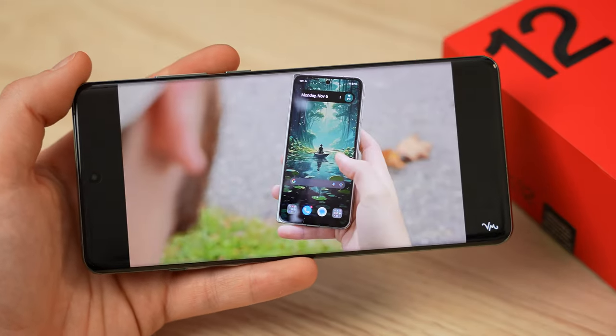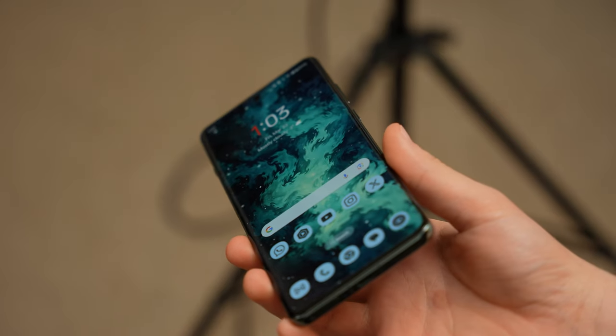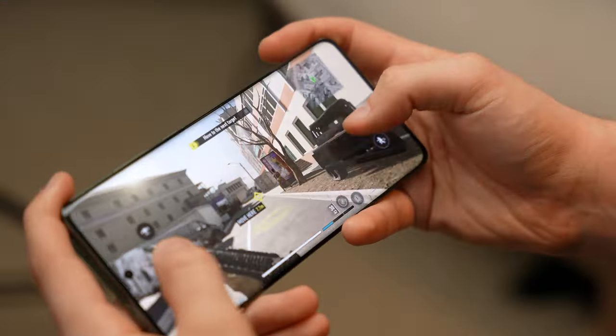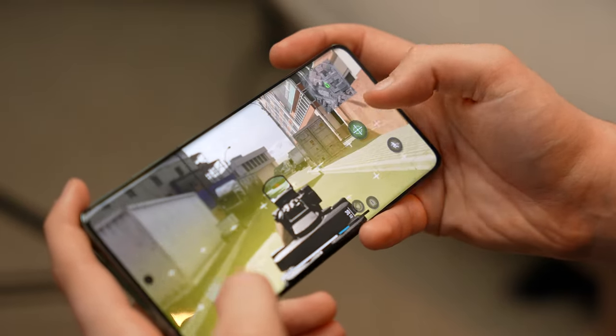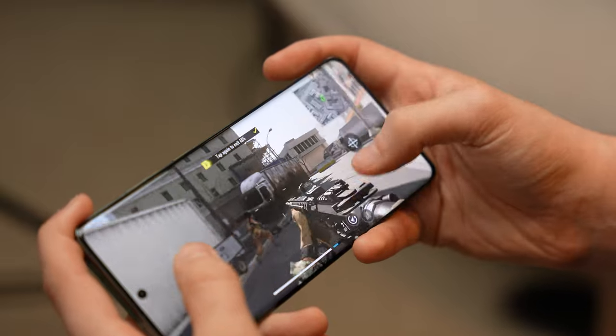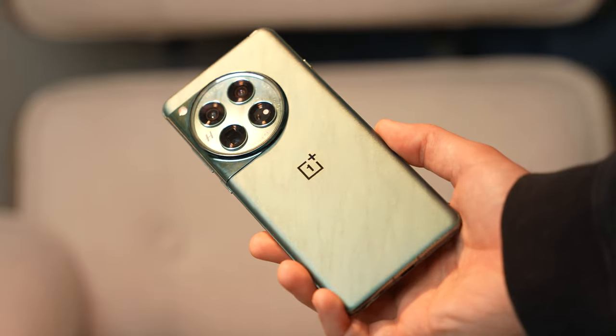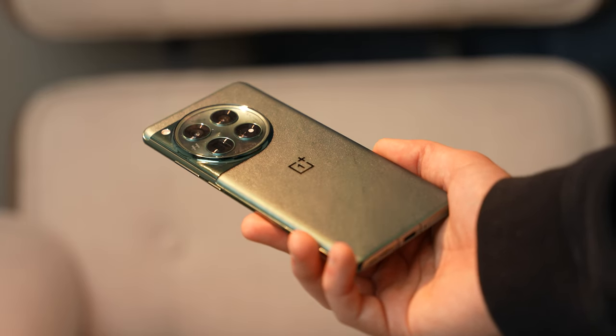No. The OnePlus 12 actually has a sharper display at 510 pixels per inch in QHD+, and a peak brightness of 4,500 nits in HDR versus 2,600 on the S24 Ultra. However, you can only really achieve that with auto brightness, and it doesn't reach anywhere near 2,000 nits outdoors, so the S24 Ultra display is still brighter in real use. It also has the same Adreno 750 GPU, a Snapdragon 8 Gen 3, more RAM at 16 gigs versus 12 gigs on the S24 Ultra, a bigger 5,400 milliamp hour battery, a higher screen-to-body ratio, far better speakers, 80W fast charging, and 50W wireless charging.